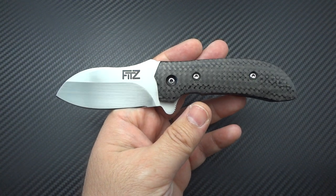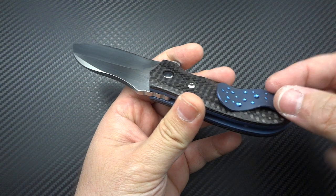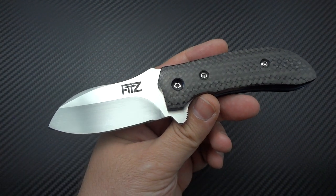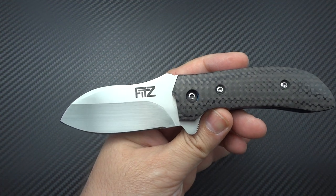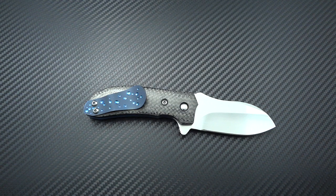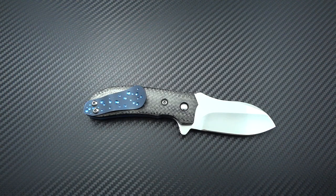When you do get the chance to work with Andy and you have an order in, he'll work with pretty much any material. If you said, I want full Timascus and then a titanium sculpted clip — boom, he'd do that for you. So keep your eyes open, keep an eye on his website. He's also on Instagram, though he's not very active on there — I'm kind of pushing him to become more active, because it's such a wonderful community for knife lovers. Check Fitzknives on Instagram and keep an eye on what he's doing. At some point he's going to say, okay, I'm opening up my books. If you get the chance, jump on them. You're not spending a thousand-plus dollars, yet you're still getting a full handmade product, and that's getting increasingly rarer.